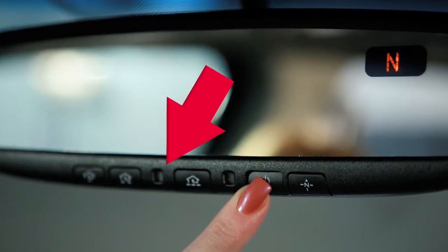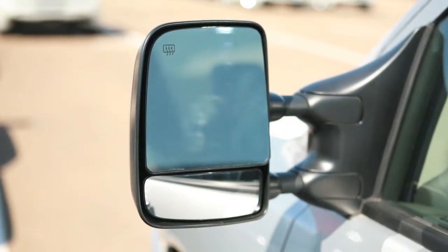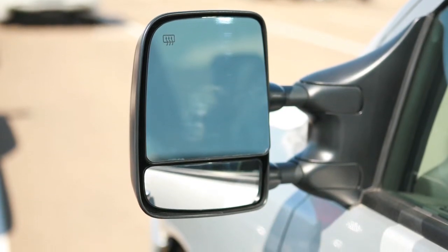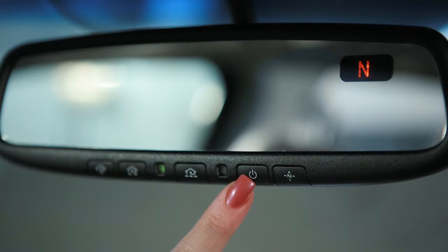The indicator light will turn off. When you turn off the anti-glare rear-view mirror, both the outside mirror and the rear-view mirror's anti-glare feature will turn off. To turn on, press the button again.